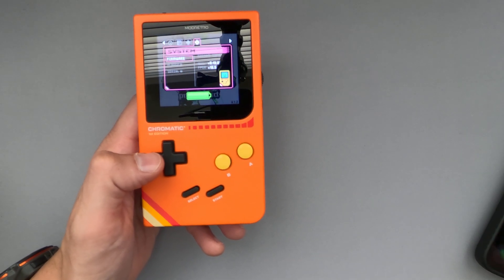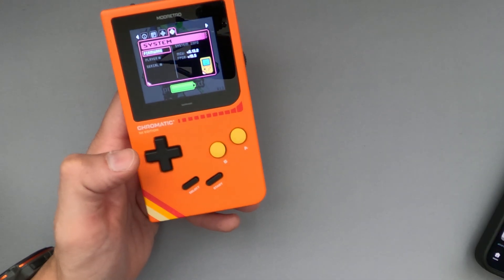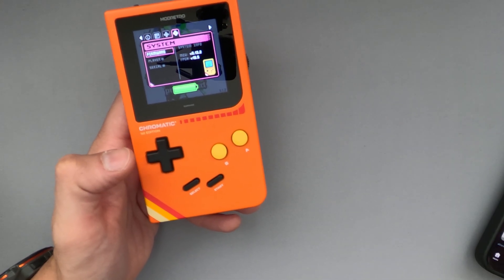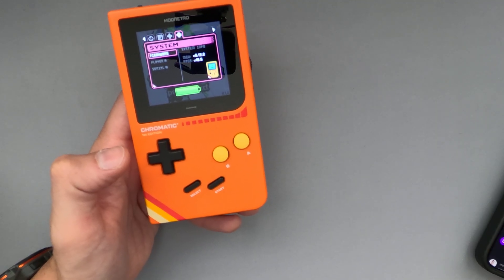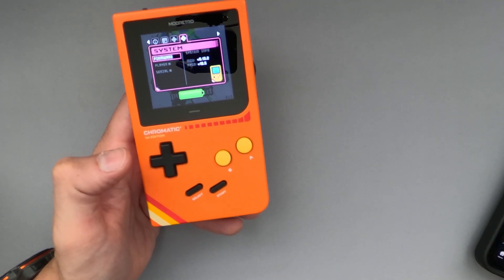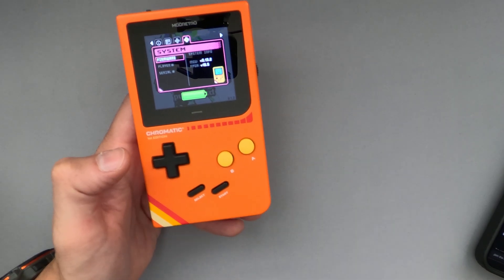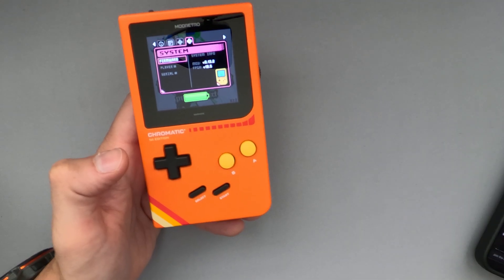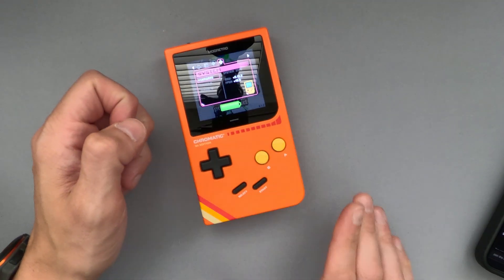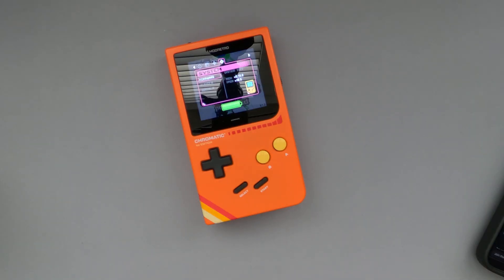Love seeing that this device is still being supported. Even though it's really hard to get one, unless you want just the gray one that you can get through GameStop — and that's still a good one to buy. Colors aside, the console itself is awesome. Get the latest firmware, update your device. Always good to stay up to date when you have a stable release like this. We'll see you on the next one. Cheers.